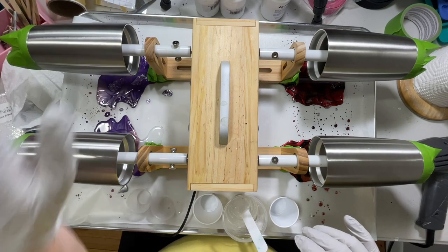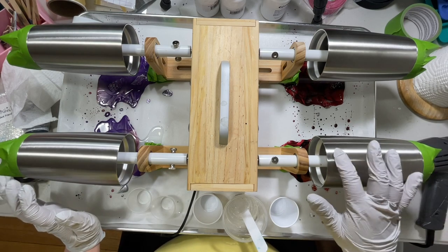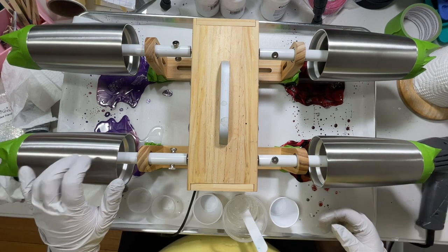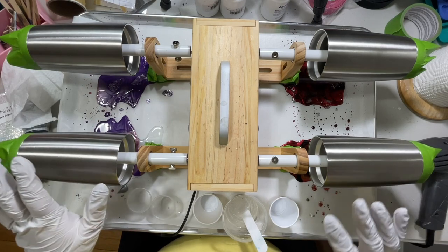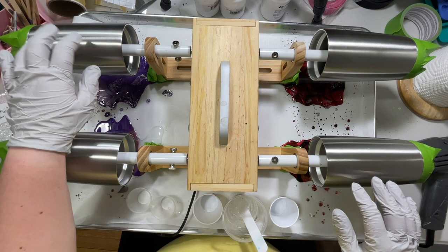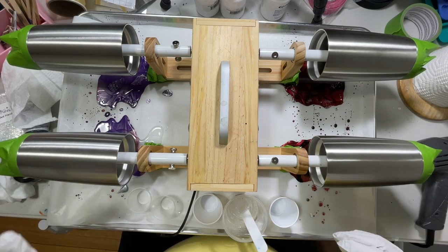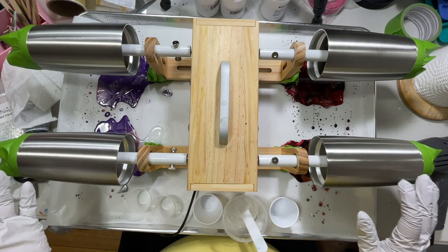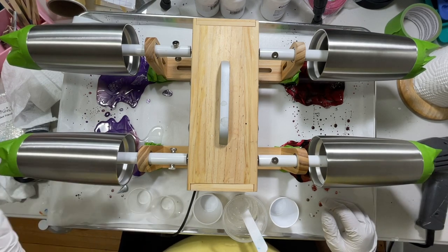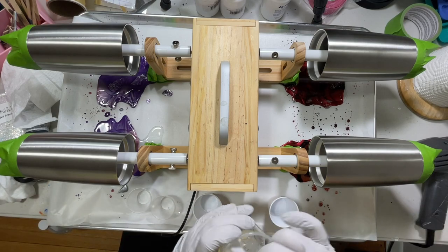These are 20-ounce stainless steel tumblers and they do have a bit of a texture on them, so I don't paint or sand them — I just pour right over them. Three of these tumblers I'm doing in a navy and white combination, and the fourth one is going to be lilac and silver. If you're concerned about the silver showing through, you could paint the tumblers black, navy blue, or lilac. I found that the resin coverage is really good and I don't really have a problem with the tumbler surface showing through.